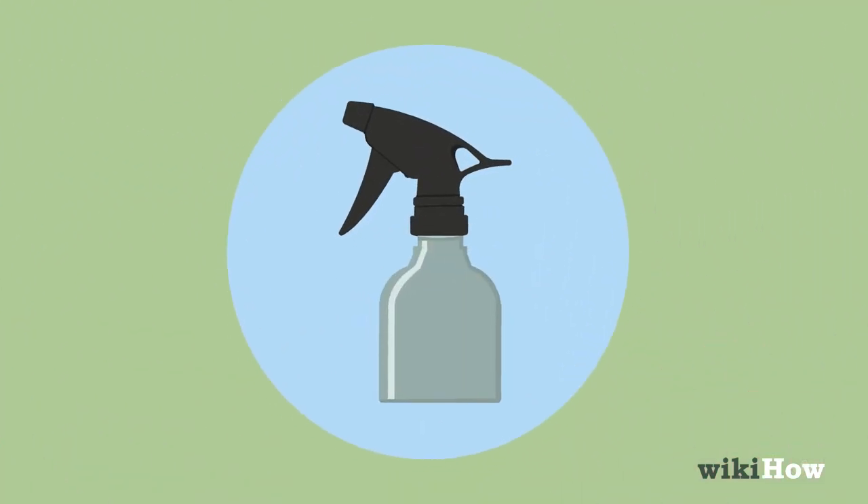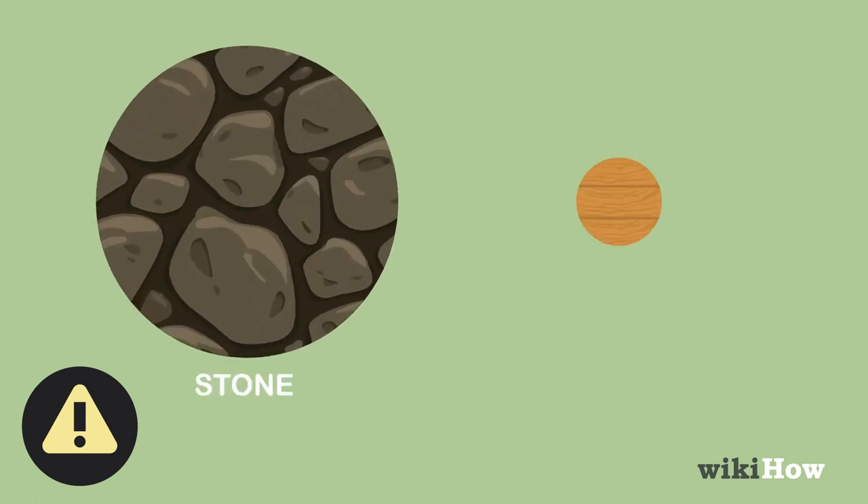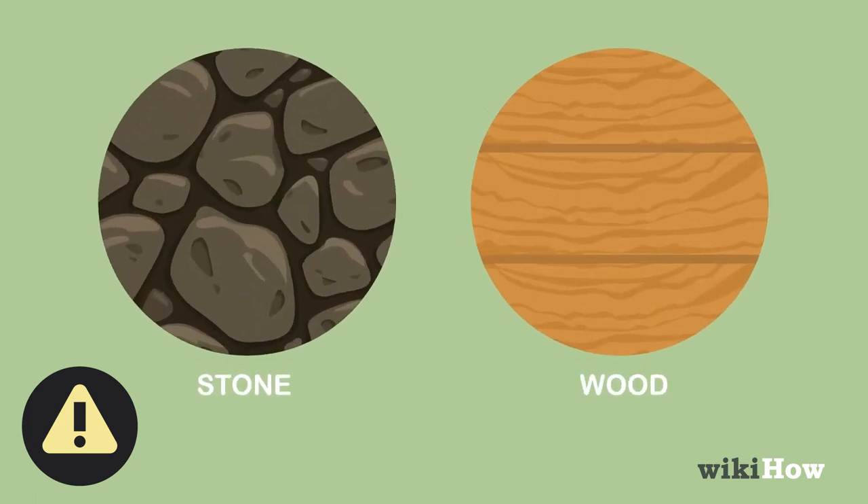Whichever type of solution you make, avoid applying it to natural stone or wood, since vinegar can damage these surfaces.